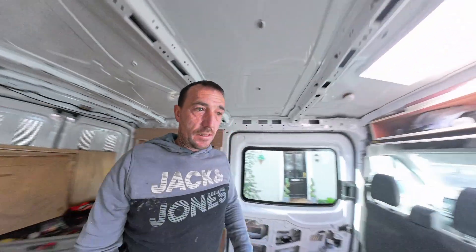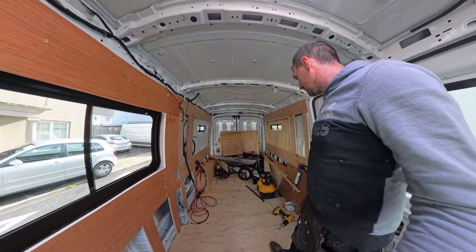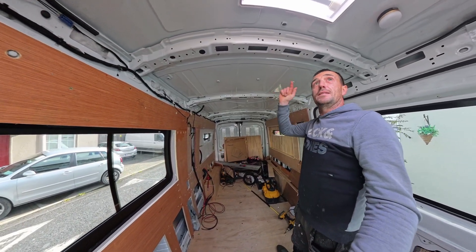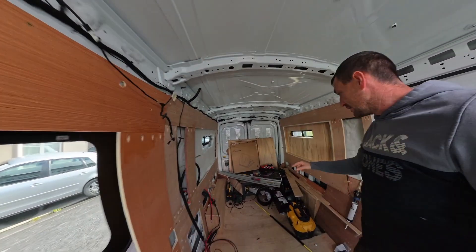So what I'm going to do today is clean up this because it's an absolute mess. I popped some footage of us installing the solar panels and the roof end. I'll get this all cleaned up.